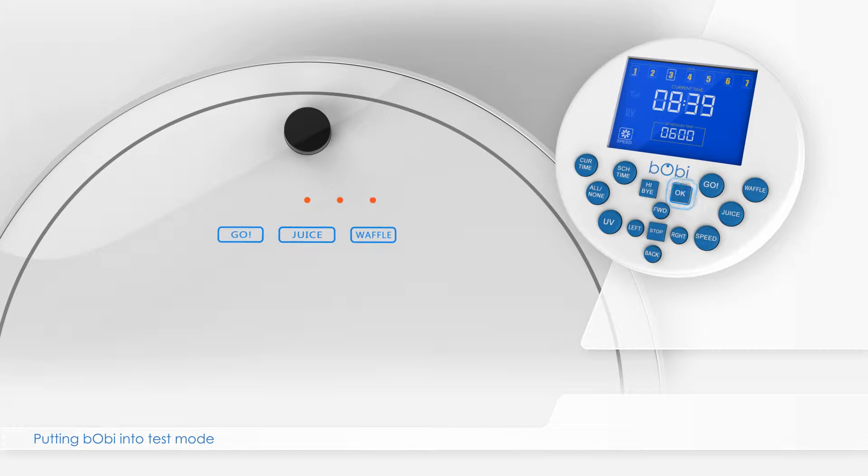When Bobbi makes two beeping sounds, release the OK button, and you will notice that the digits on the remote all become zeros. Bobbi is now in test mode 0000.